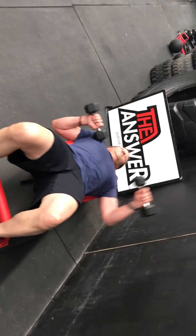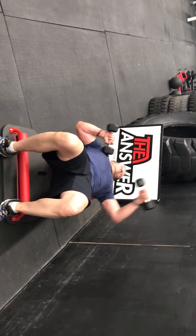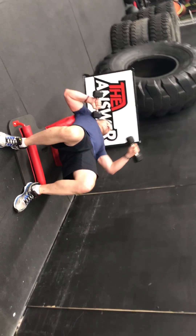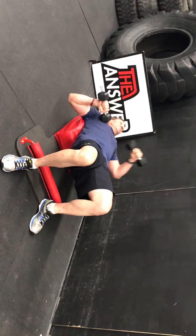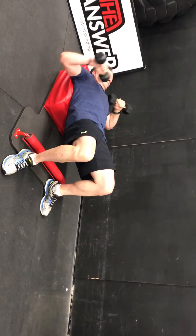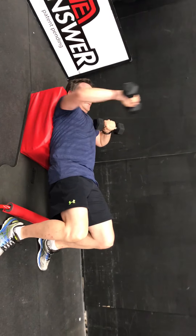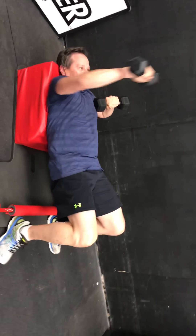Good. Back to alternating incline bench press. I love Bruce starting with his left arm that time. One thing I love about that is when he consciously chooses what arm he's starting with, it inspires a neuro-synapse from his mind to his body, creating power through his brain, power through his mind. Three, two — good.